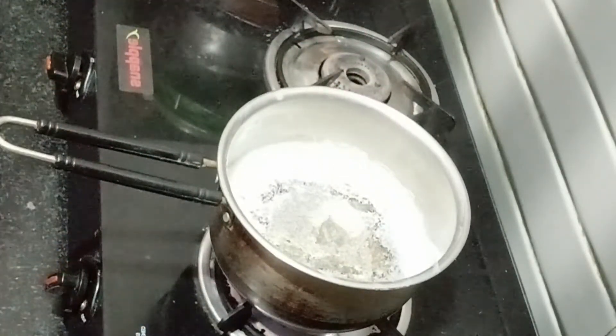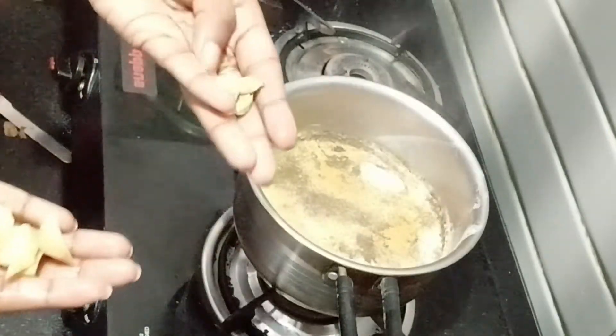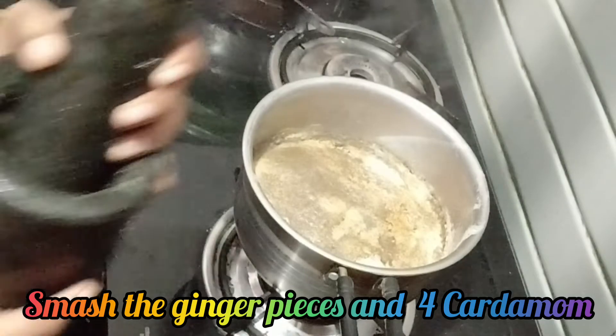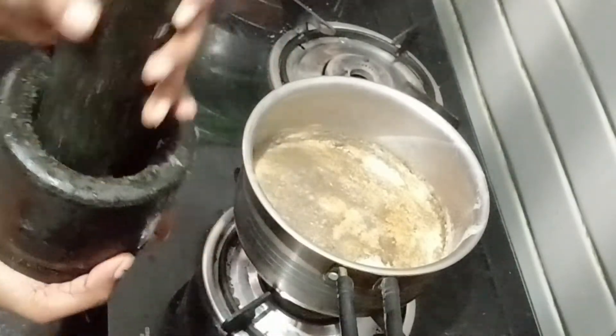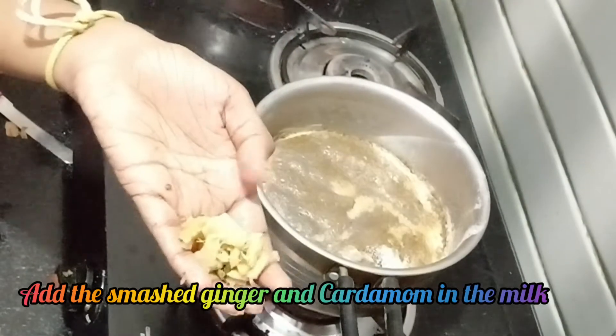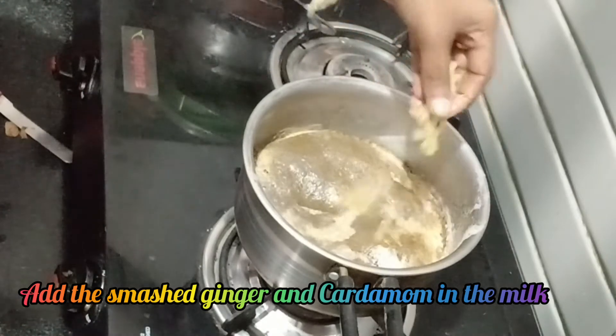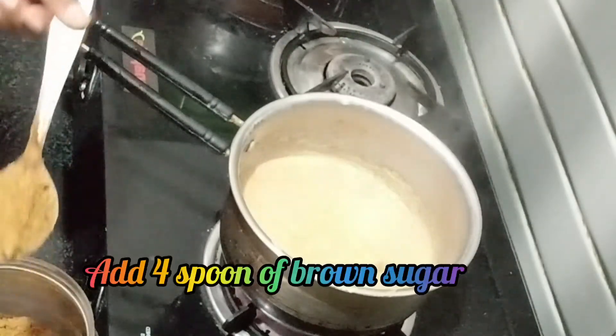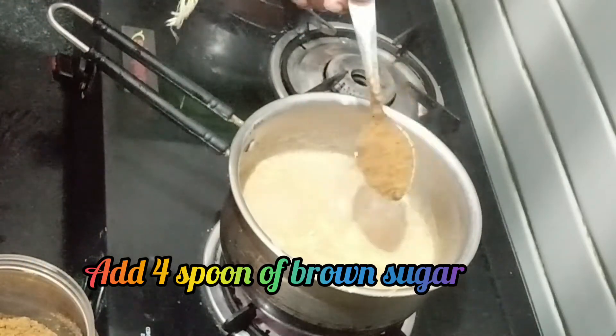Then add 1 small size ginger. Let's mash it. Ginger is very good. Then add 4 teaspoons of brown sugar.